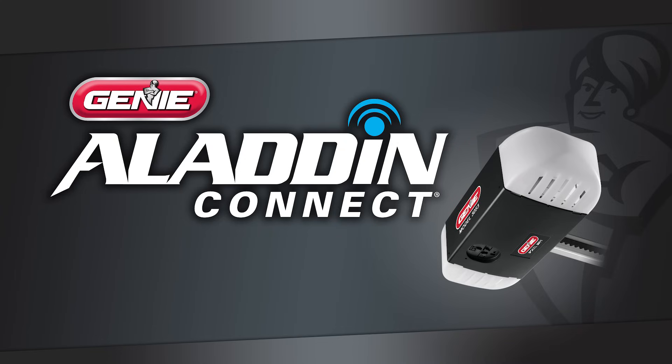Thank you for choosing a Genie garage door opener with the built-in Aladdin Connect system, which allows you to remotely control and monitor the status of your garage door using your Apple or Android-based smart device. In this video, we will walk you through the programming of your Aladdin Connect system. Please also refer to the quick setup guide instructions included with the opener.